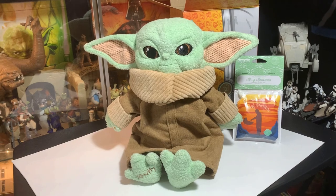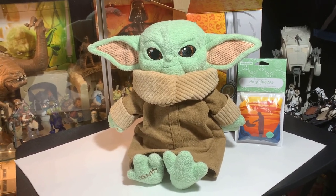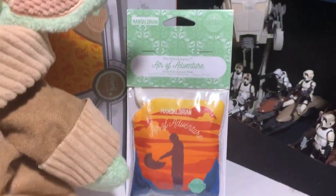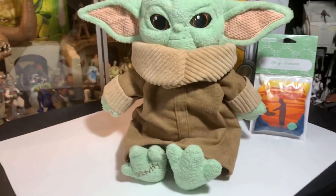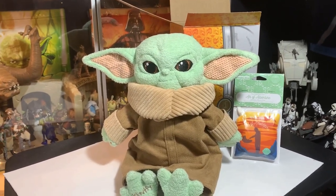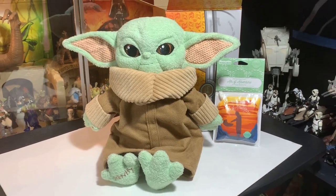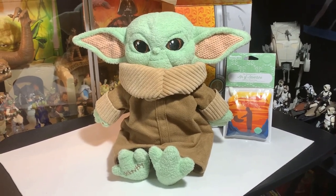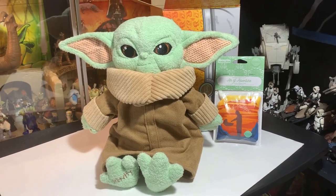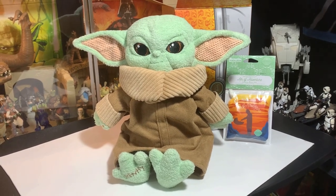Anyways, thanks a lot guys, I really appreciate you checking this out with me. The Baby Yoda from Scentsy with the 'Air of Adventure' Mandalorian scented pack that goes in them — that I'm not going to open because I don't want the whole room to smell for the rest of my life. Alright guys, thanks a lot for watching. I appreciate it. I'm John, I'm out of here — and may the Force be with you always.